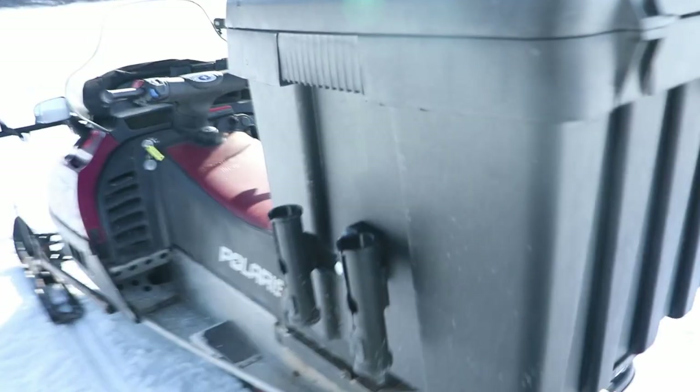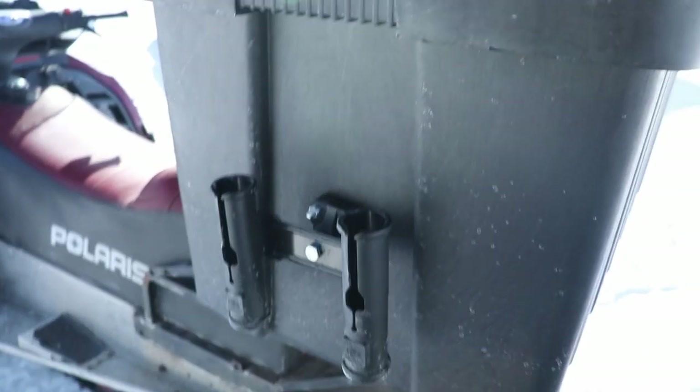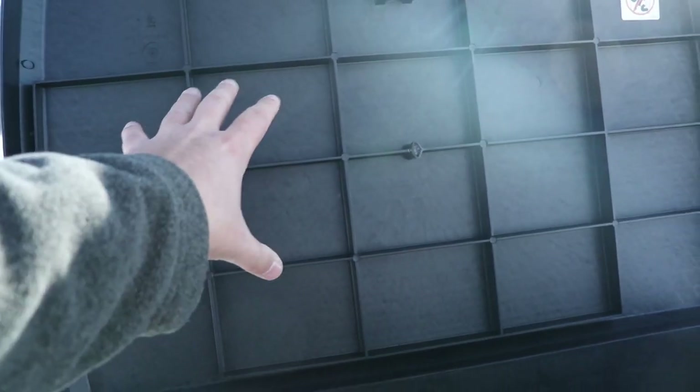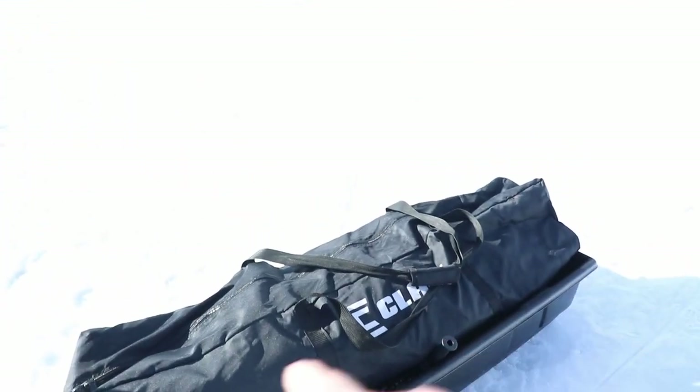I also mounted rod holders on the back — I'll link everything below. A nice little rod holder setup to carry a couple rods. One thing I might install is rod holders on the top lid of the box. The other thing I might do is get a second set of auger mounts and mount them on top so I can throw a pop-up hub shelter right on top — that way I don't have to tow anything and can cover a ton more ice.